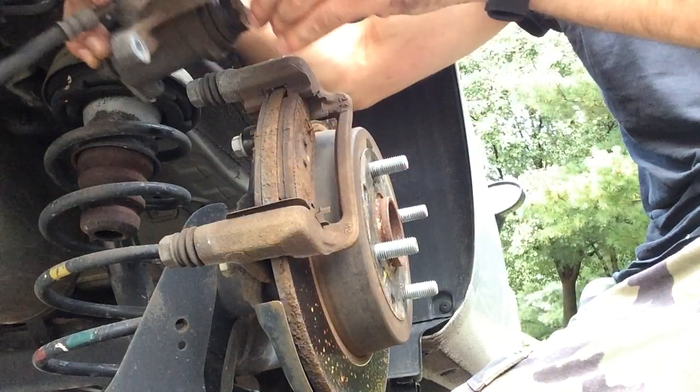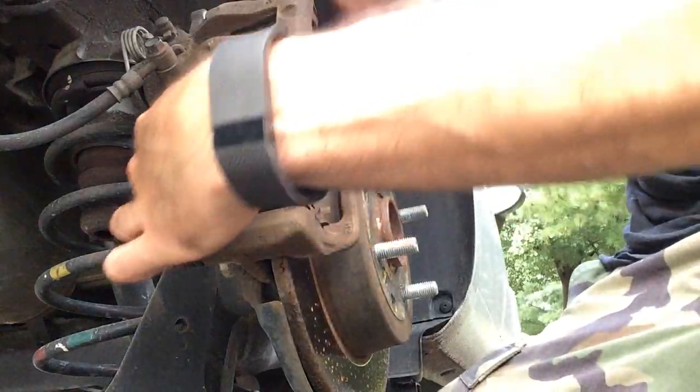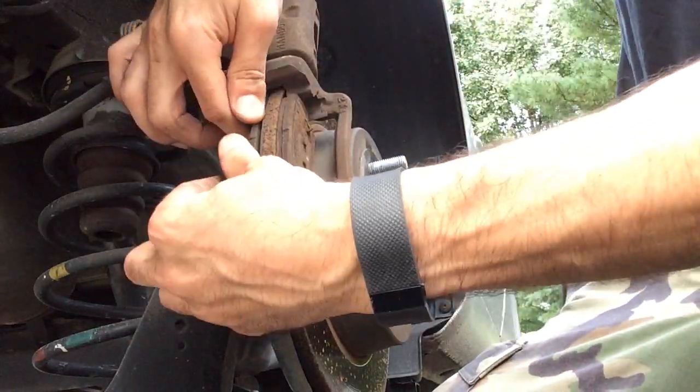Take the caliper off and set it aside. Here are your brake pads right here. You should be able to slide these out.